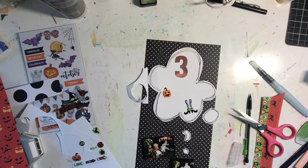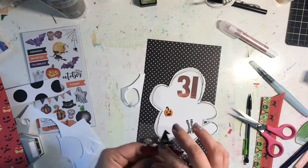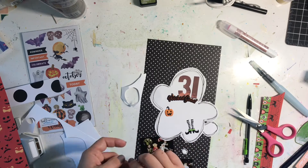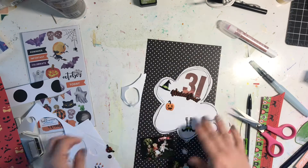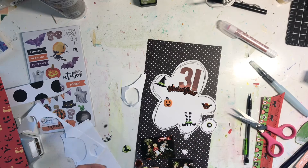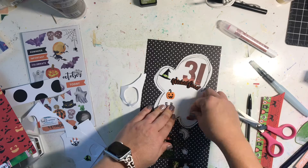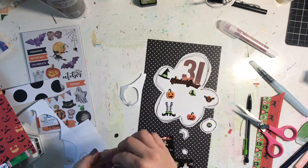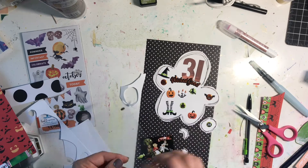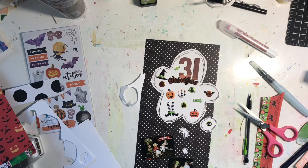I'm adhering down the fussy cut '31' and layering a sticker on top of that. Then I cluster in all the other stickers, making sure not to put any of the witch elements together or any of the similar color stickers next to one another. I just fill it in — it's fun to kind of throw supplies on a page. It was a good way to use up this sticker sheet; look how cute they are!